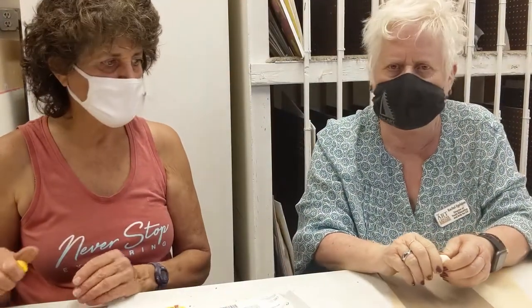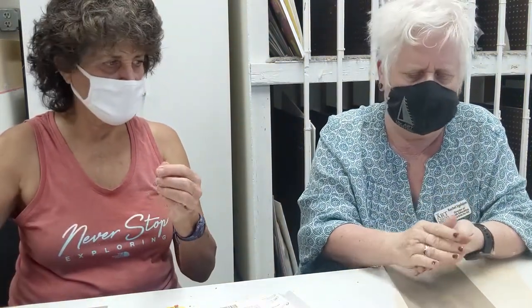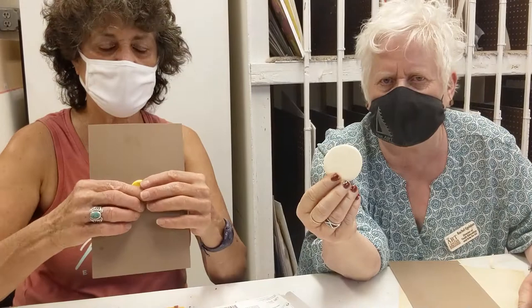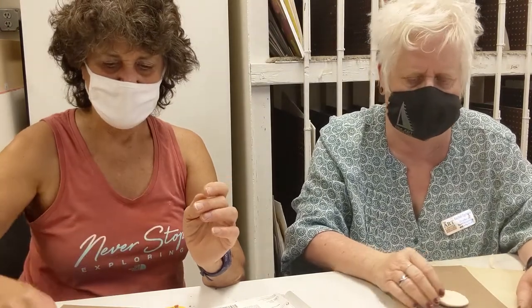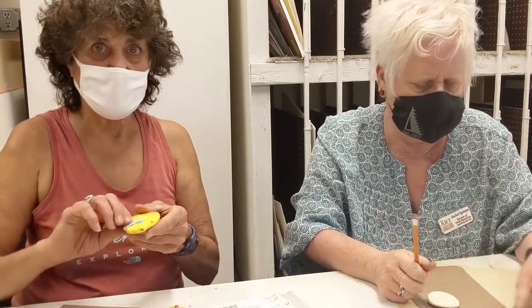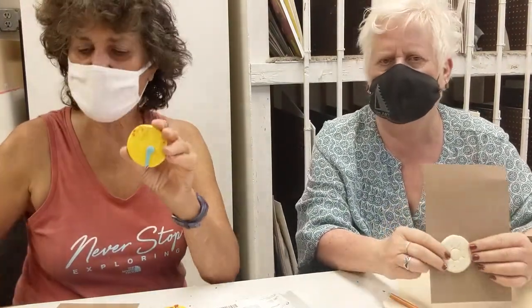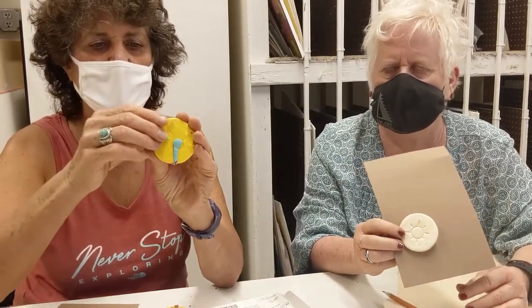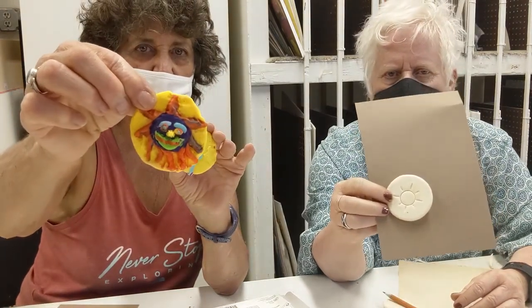First, grab whatever material you're working with and make a ball. Then take that ball and squish it down so you have a flat disc — and that's our token. Then we've got to put a design on it. I'm going to draw into it with a pencil and make my sun, while Linda's doing it a little differently. You can take some of the Sculpey, push it on, use different colors, and it will stick to itself, and you can start making things that look like the sun.